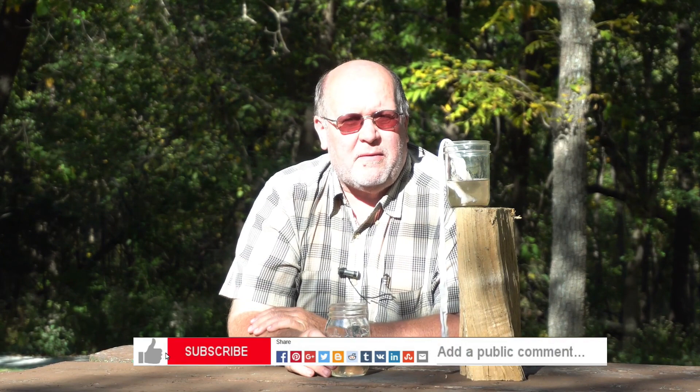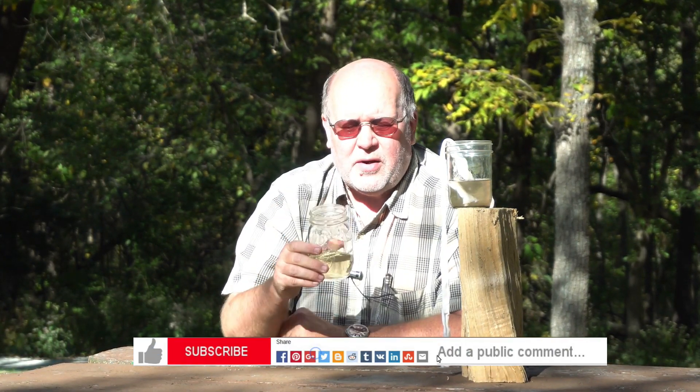So this is Backpack Hack coming at you with this trail tip. Be sure to like, subscribe, share, and comment on my videos. Be safe out there, and I'll see you out on the trail.